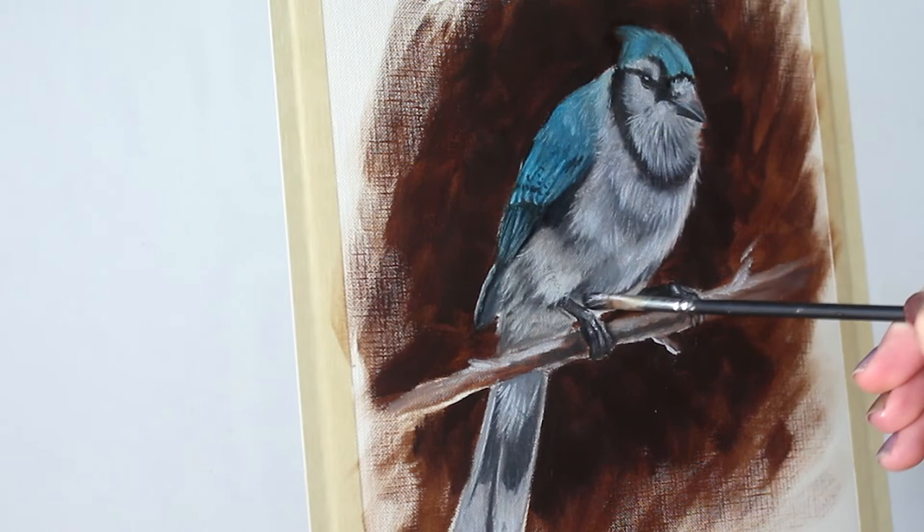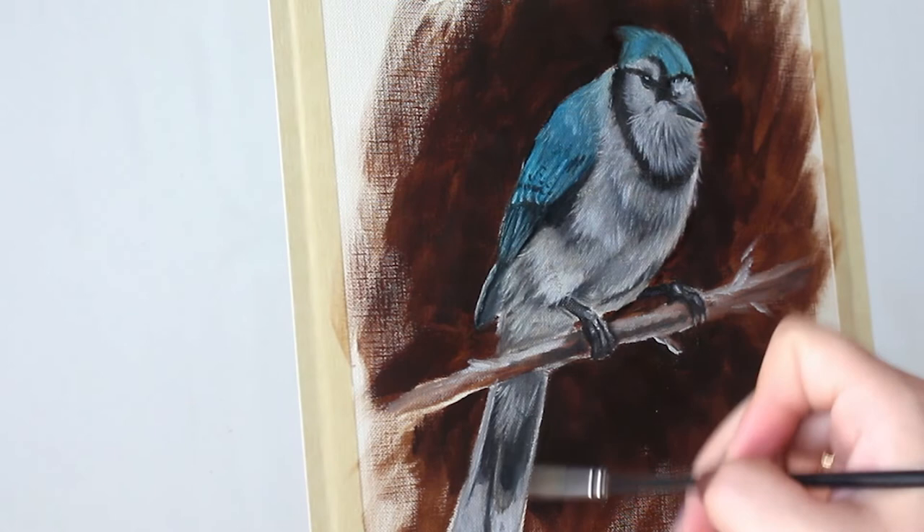Now do the same thing, but using a darker gray glaze to be able to add a little more dimension to the gray feathers of your bird.